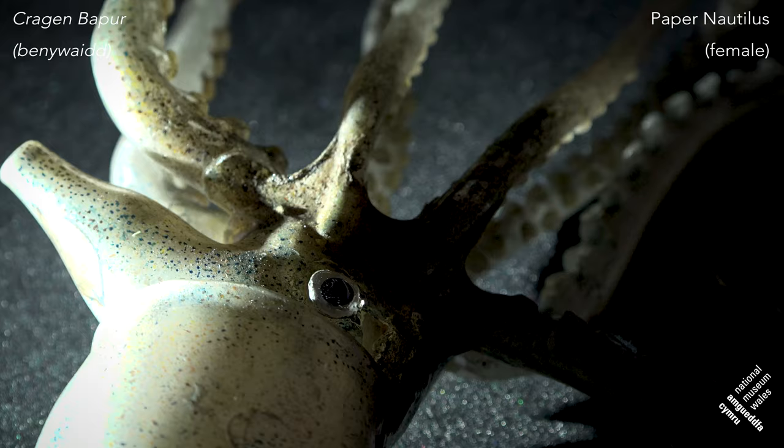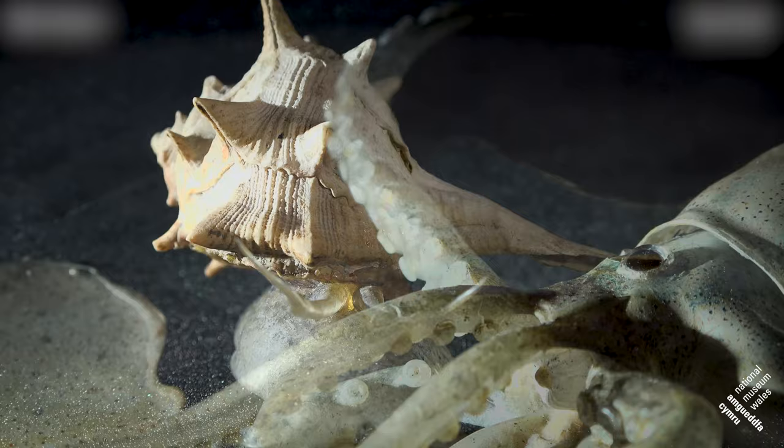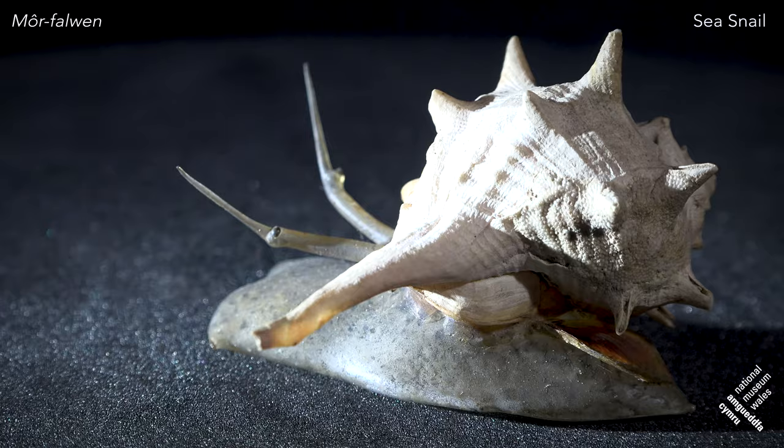Argonauta is one of our most popular models because it is quite exquisite. This is the female — in those paddles she would normally carry a shell, in which the egg sac would also go at some point. What was novel about the Blaschkas is that they were always looking for techniques to make these models look as realistic as possible, and when working with gastropods and other shelled animals, why not use the actual shell?